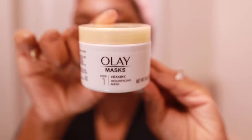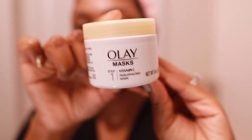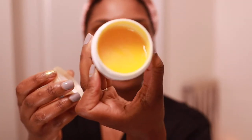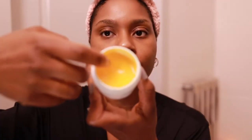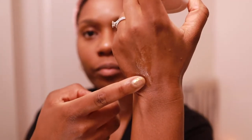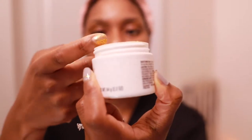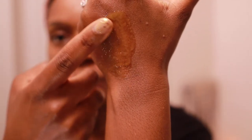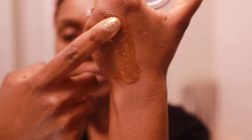The first part of my exfoliating routine is Olay's two-step micro resurfacing pill — I believe that's what it's called. This is a really good dupe for Philosophy's micro delivery pill if you're aware of it. The first step is the vitamin C exfoliator — it's pretty gentle on the skin, not very grainy at all. You don't scrub hard, you just gently work it in.